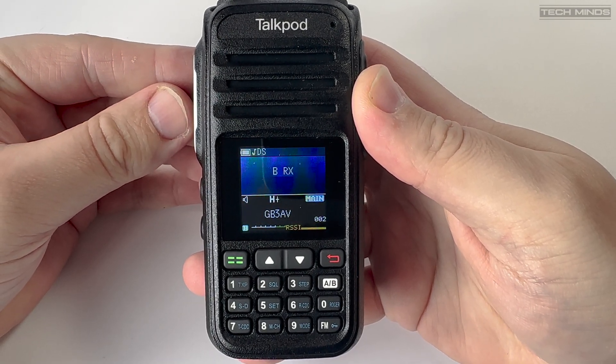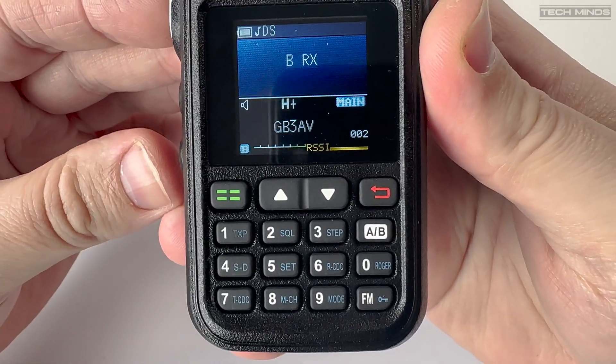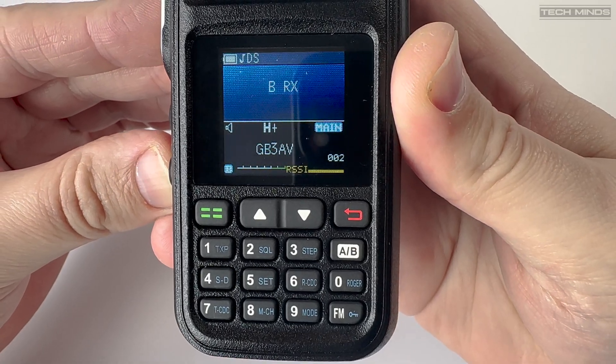The TalkPod A36 covers airband reception, so for this test I connected my outside antenna — a dual band co-linear on the roof of the house — to demonstrate live airband receive.